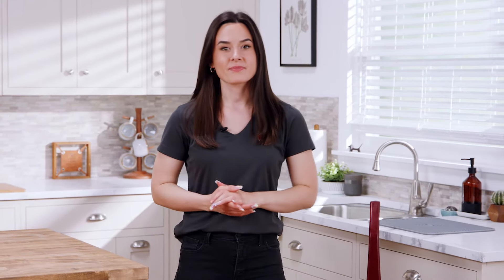Lastly, secure the dirty water tank in place. And that's it — if you have any questions, please feel free to reach out to us.